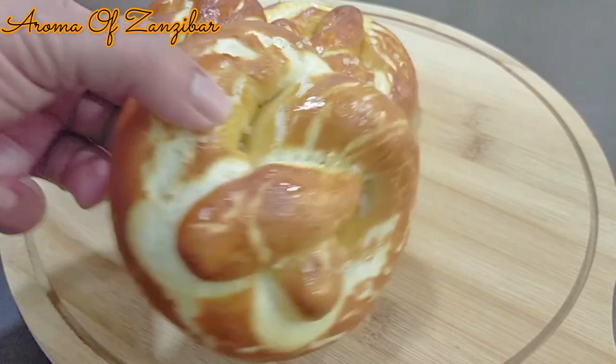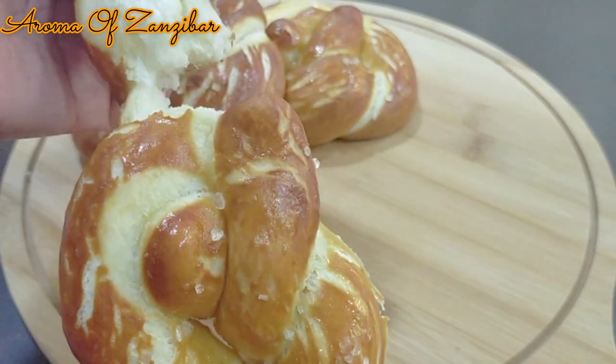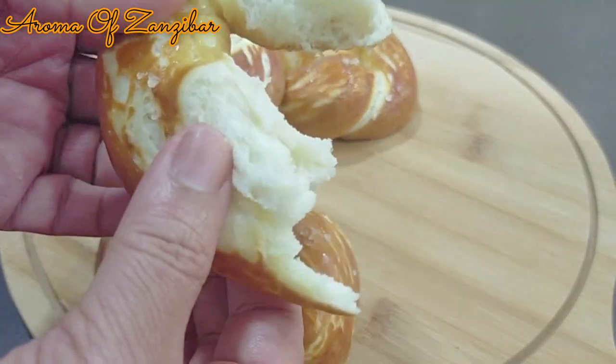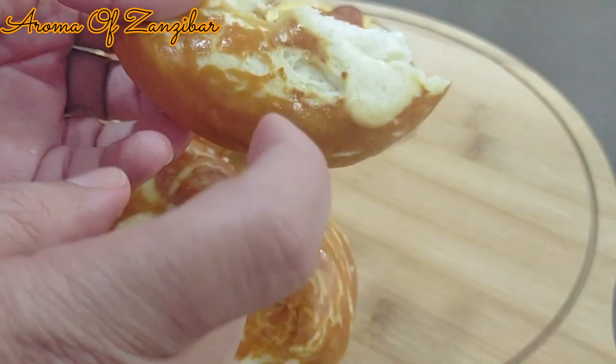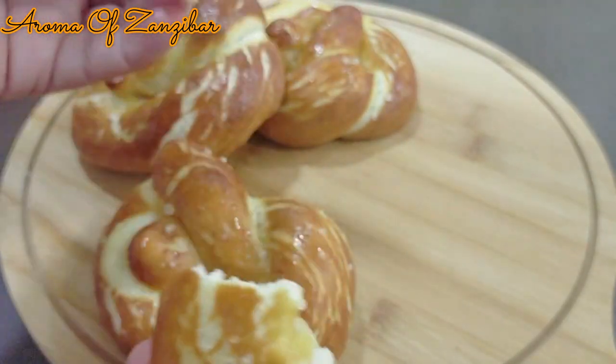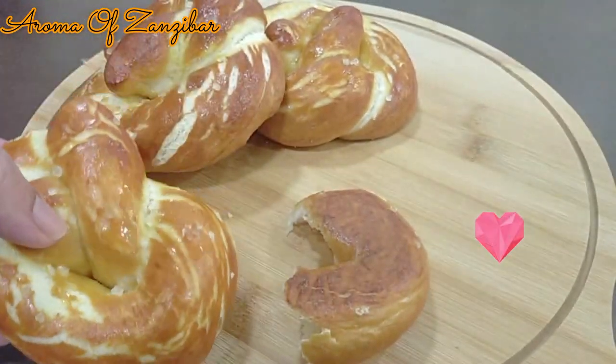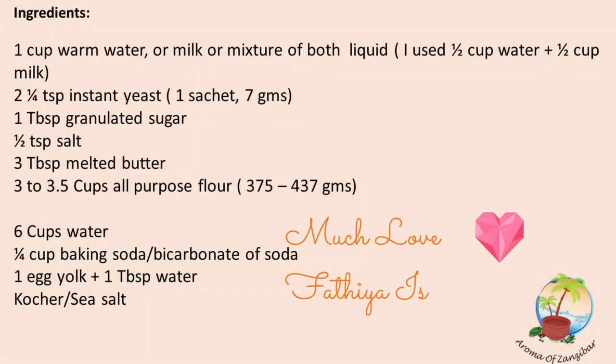Now let's check out our pretzels — they're best served while still warm. You can see they're nice and soft on the inside, a little bit hard on the outside, and also very chewy. Thank you so much for being with me, and I look forward to seeing you all again in the near future.